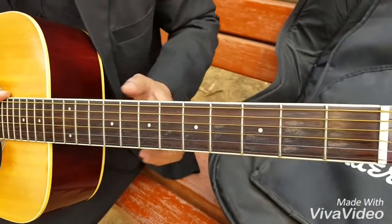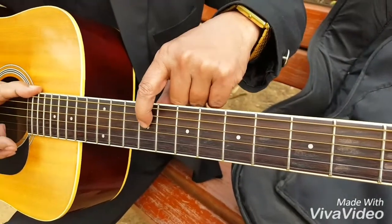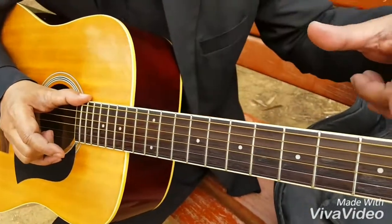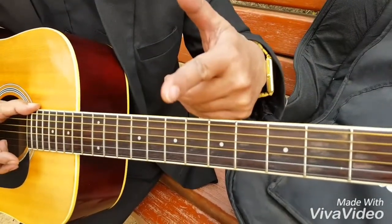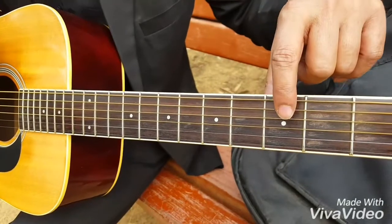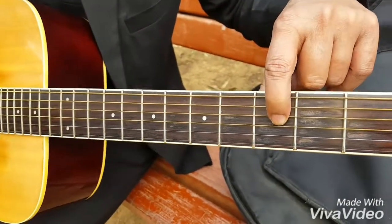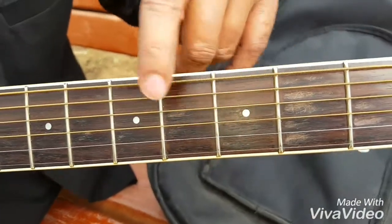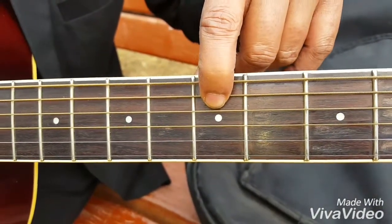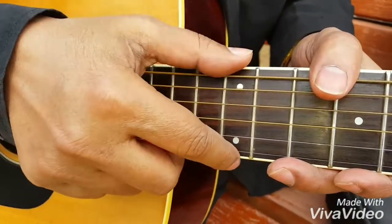The white dots you see here are the markers. They help you to know the position of the frets. For example, this mark shows that this is the third fret, this is the fifth fret, seventh fret. Here you have two markers — that's the twelfth fret.